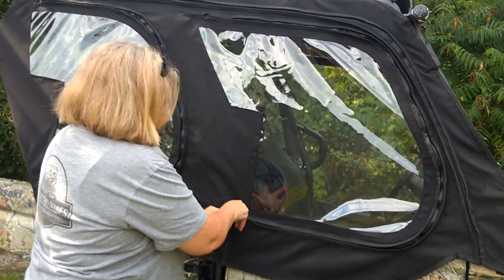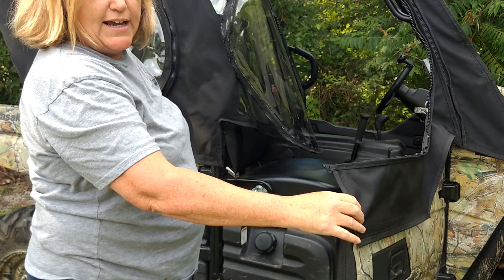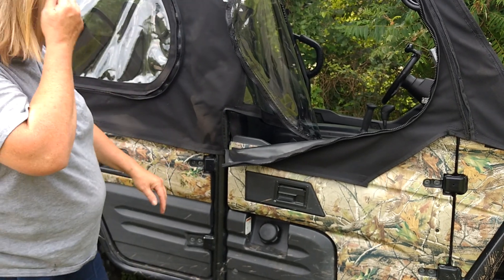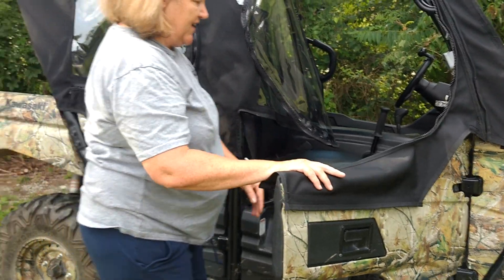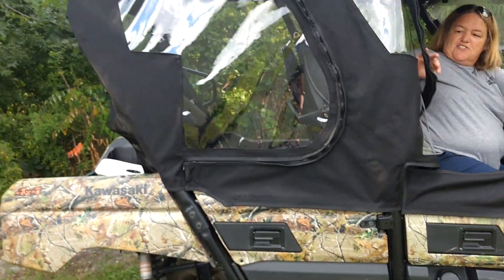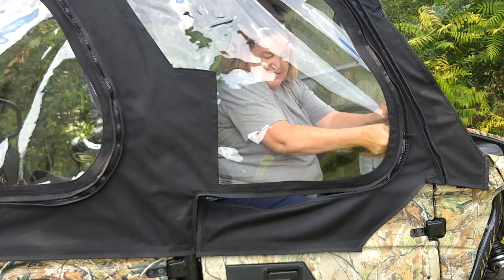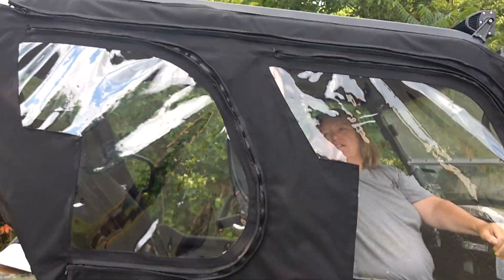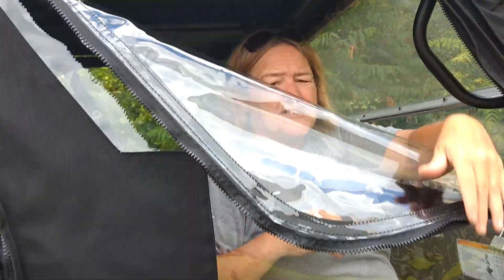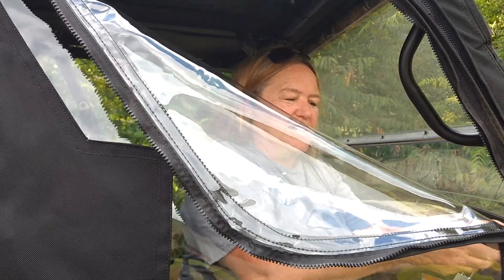To get in and out it's nice and easy — your door can actually open the whole way without undoing anything. The rear door works the same. We also have a neat feature: if you're all zipped up and need a little air, there's a zipper that can fold down and let some breeze in, or if you need to reach out without undoing everything and opening your door, you can just undo it that way.